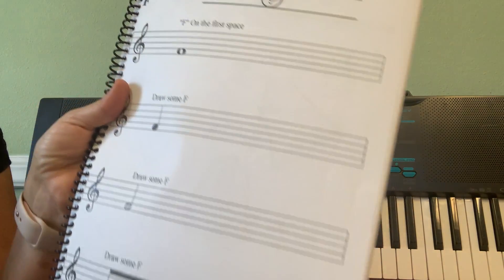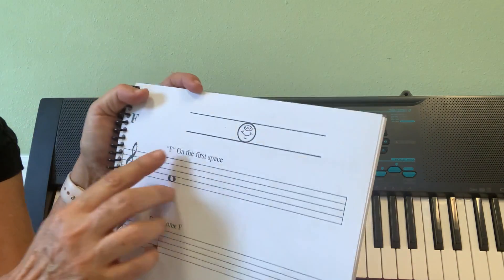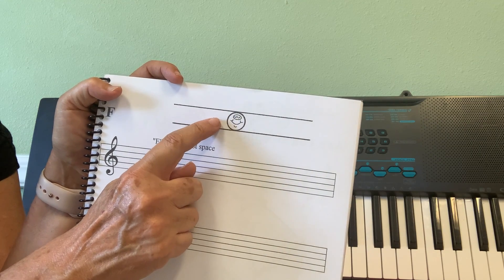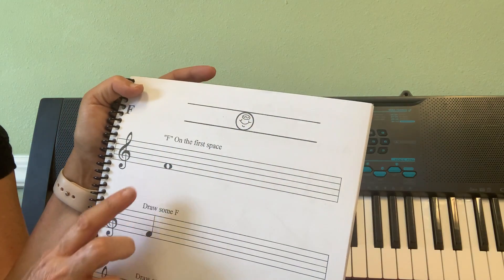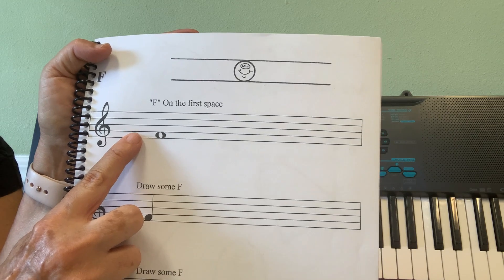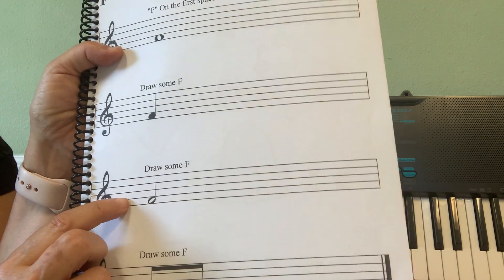Page number five in our books is the note F. You can tell it's exactly on the first space — F is not stepping on the lines, F is on the first space.